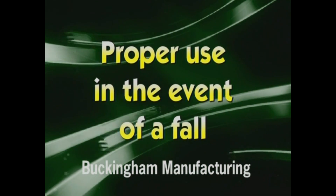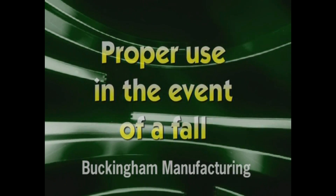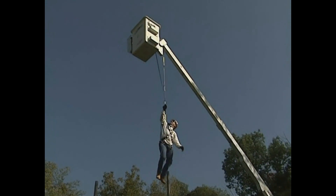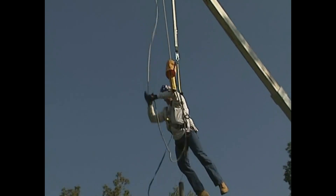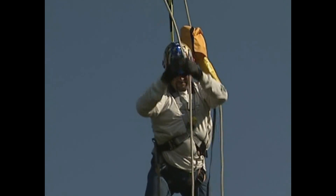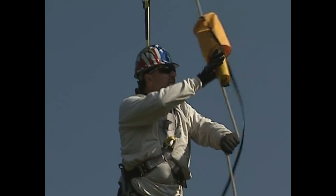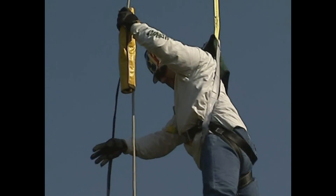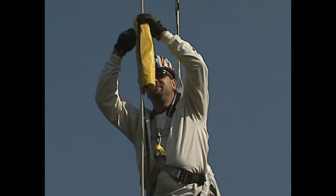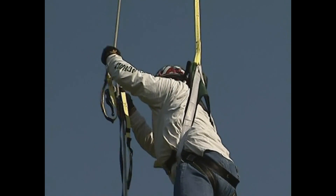Proper use of the 10650 Buck Self-Rescue System in the event of a fall from an aerial bucket. Grasp the tagline and pull all components from the self-opening storage bag. If your hard hat was lost during the fall, use caution to ensure components or the bag won't strike and possibly injure you. Continue to pull the remainder of the descent line until the end is hanging below you. Unsnap the storage bag cover and drop it to the ground. Remove components from the hardware roll-up bag.